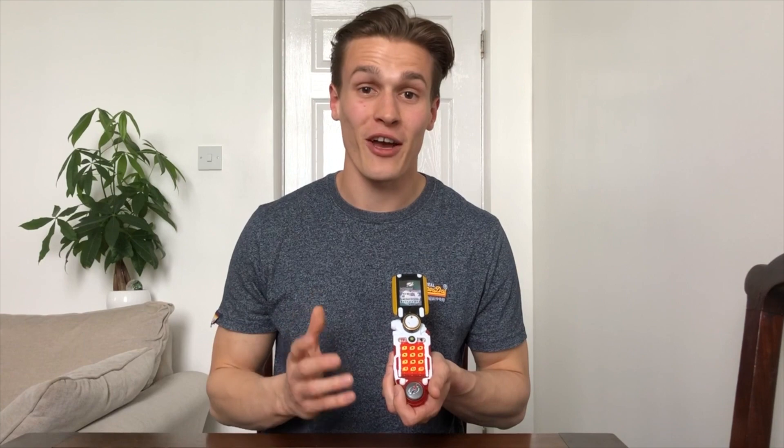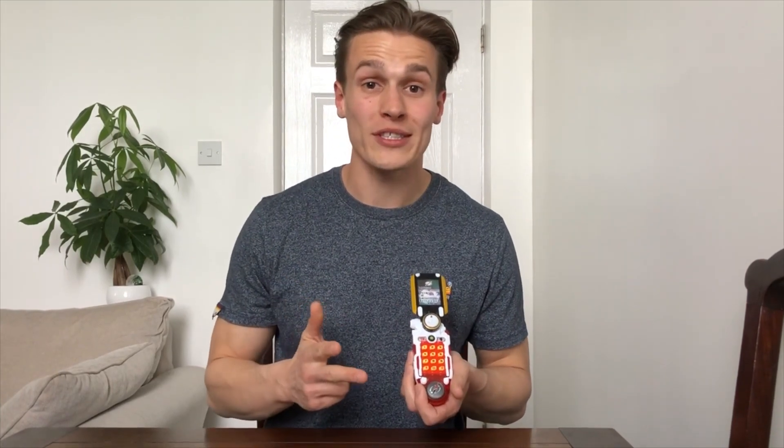So thank you for watching this video. Like, comment, follow, and subscribe for more videos, more photos. And of course, may the power protect you.